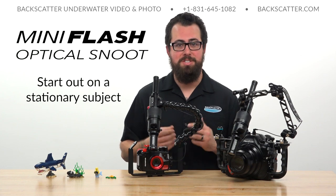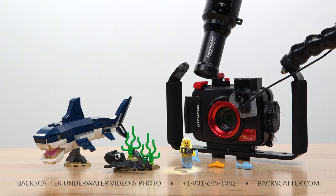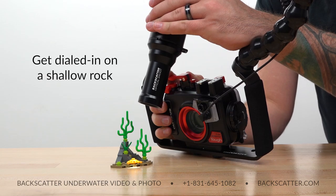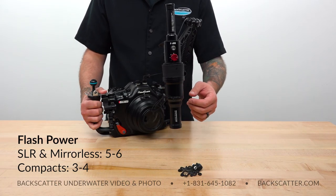One of the best things you can do to get started on the road to snooted macro mastery is to begin by practicing on a stationary, non-moving subject. Here in the studio I have my Lego shooting assistants slash test subjects, but underwater you might find a nice shallow spot and just post up on a rock to get dialed in. Once you're established on your practice test range, turn the flash power up.